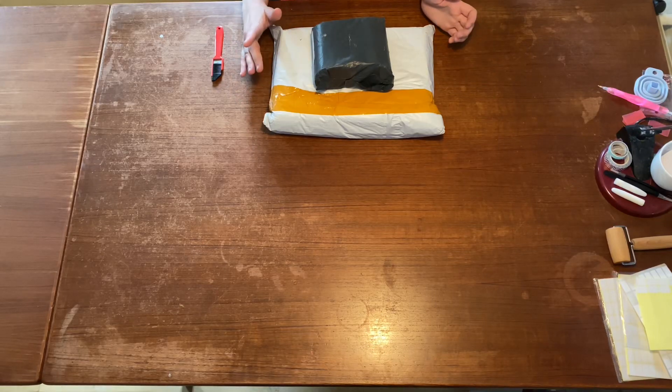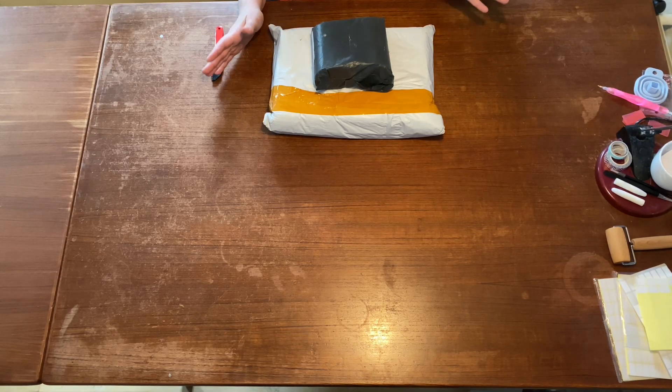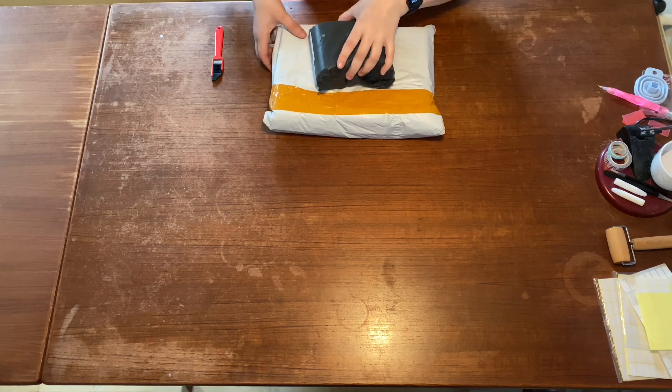Hey, it's Lisa here with an unboxing. So let's see what's in it. Let's start with the first one.